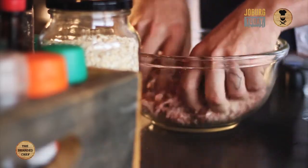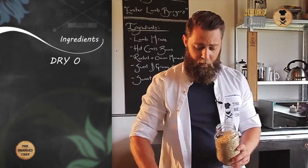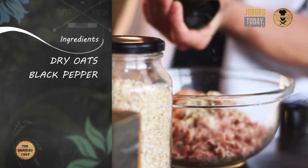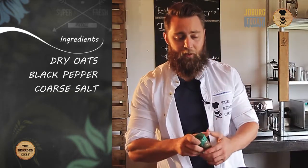Then you want to get your hands dirty with all the ingredients. Firstly, you want to pop in the oats. From there we move on to our spice, so get some seasoning in there — black pepper, always good flavour. Salt, to taste.